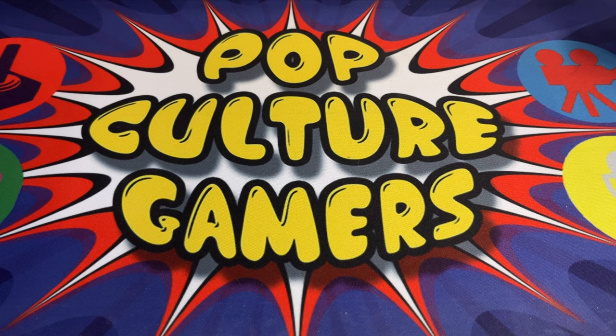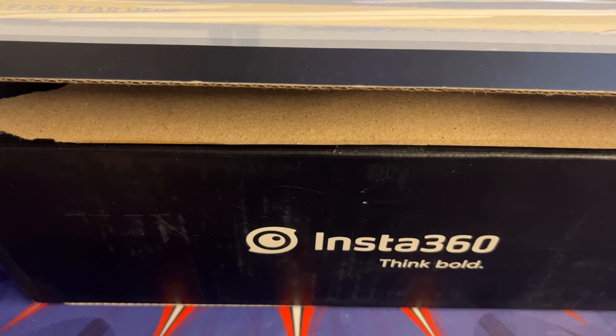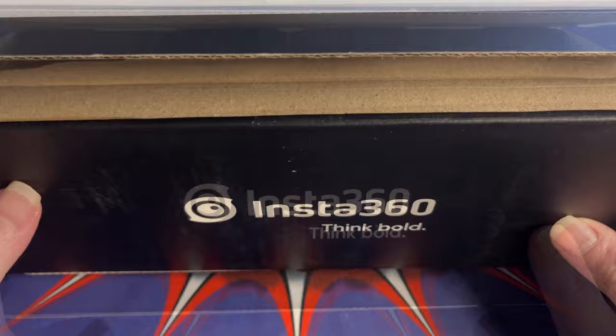What's up ladies and gentlemen and welcome to another Pop Culture Gamers podcast video. Today we've got yet another unboxing, and here it is — it's an Action Cam and it's an Insta 360 variety. So let's have a look at this.